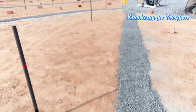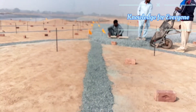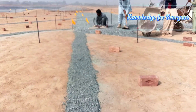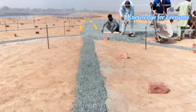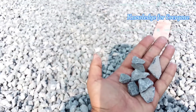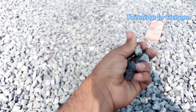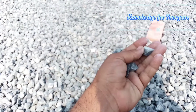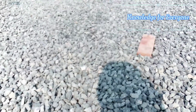Now we are putting the layer which is 100mm of crush, but this is the bigger size crush which is about 20mm. Let me show you the sample — this is almost every size, about 20mm diameter, which is about half inch.